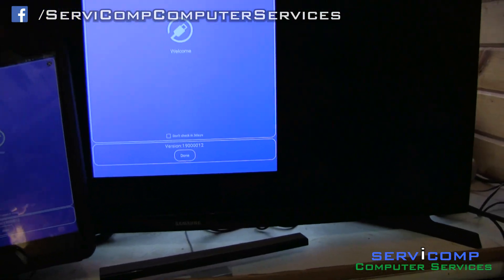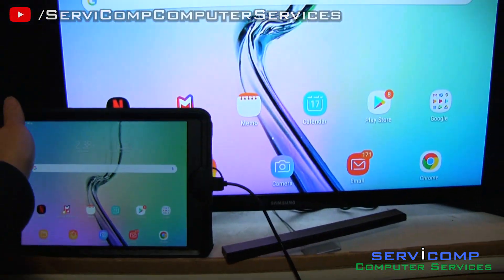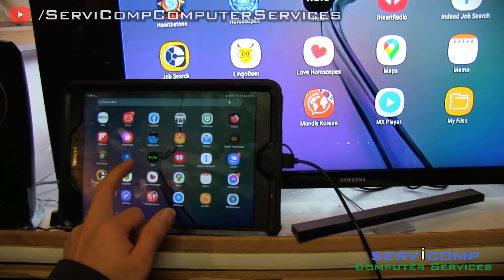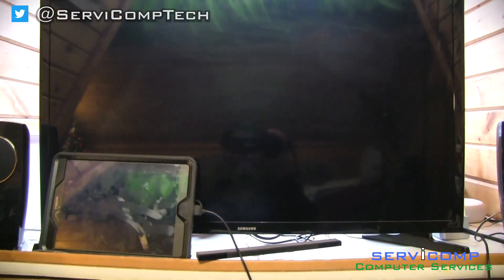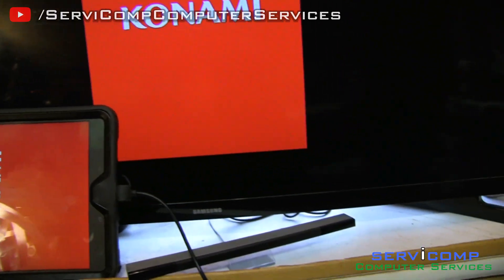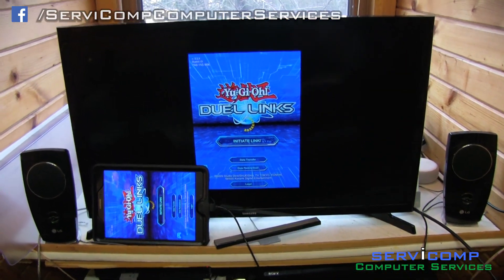There it is — it's mirroring now. I'll go into a game to show you. See, there you go, it's mirroring. I'll try my favorite game, Duel Links — which my brother loves but thinks is a horrible baby game. I disagree. I just upgraded my spellcaster deck using Quintet Magician and Dark Magician cards, but I keep losing. Anyway, it's working! You can also connect Bluetooth to an Amazon Echo Dot for sound.